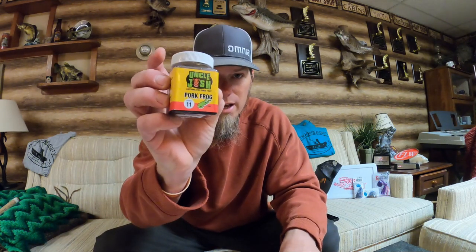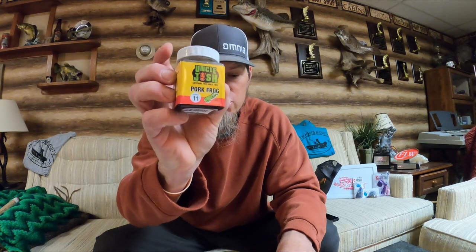This is straight-up old-school bait. If you've been fishing for a long time, this is probably something you still consider throwing — you may have forgotten about it. If you're new to fishing, you may not have even heard of this. It's actually a pork frog jig trailer, and I've got a little bit of history. I'm going to read an excerpt from www.onthewater.com.